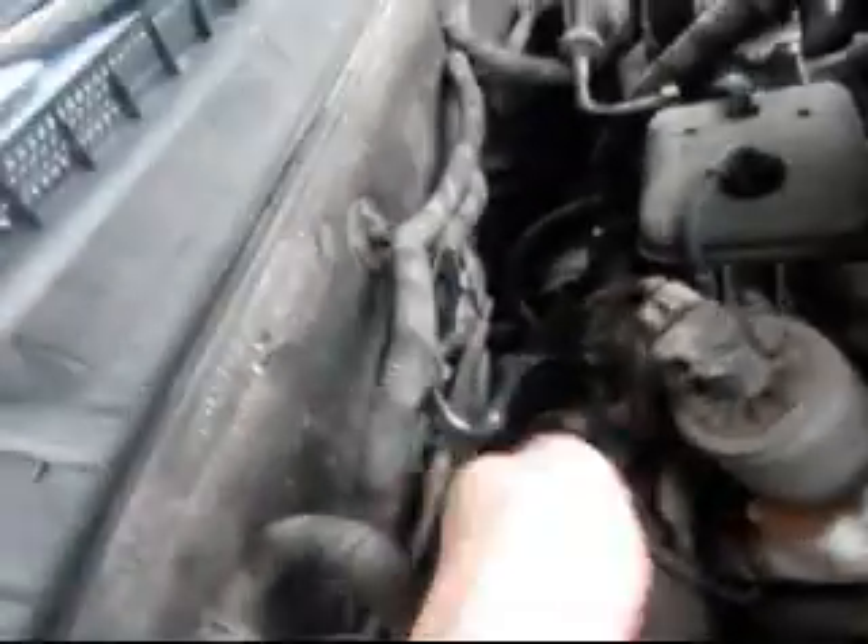Okay, so I'm all done. Here's the new cable right here — as you can tell, it's shiny. It took me literally five minutes. Hopefully that helped. Take care.